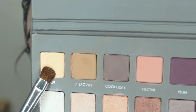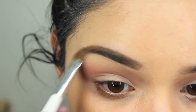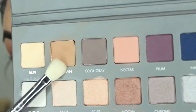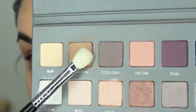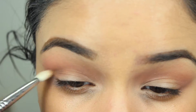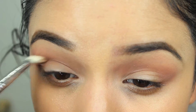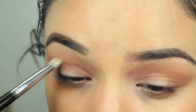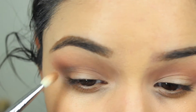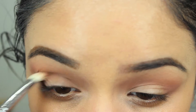Then with the flat shader brush, I'm going to go in with that color buff and put that right underneath my crease as my highlight. Because I'm going to be using a lot of shimmer on my eyes, I want a very matte highlight so it's not too much shimmer. Then I'm going to go in with that light brown color and a blending brush and put this right into my crease. This is going to be like that gradient transition from the color on my lid, which is going to be a little bit darker, from the transition to my brow bone, to help diffuse it out and make it transition seamlessly.